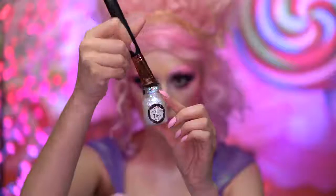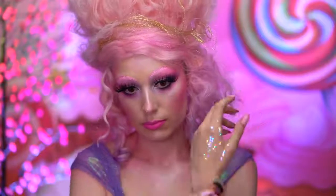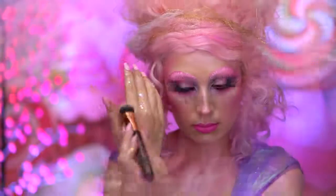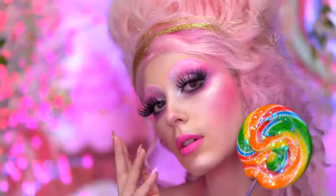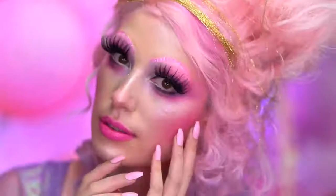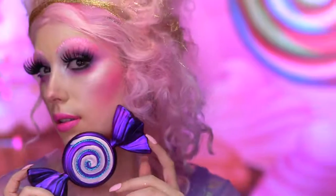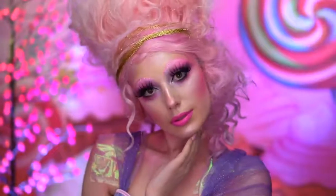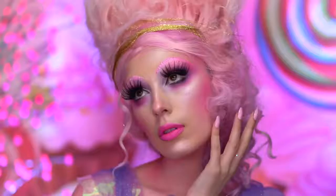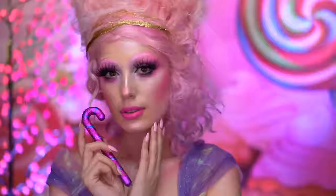Lastly, I'm adding on some iridescent glitter gel to the fingertips. This is the final Sugar Plum Fairy look! If you loved it, be sure to like this video and subscribe for more tutorials. Thank you all for tuning in to my Halloween, and I'll see you next time.